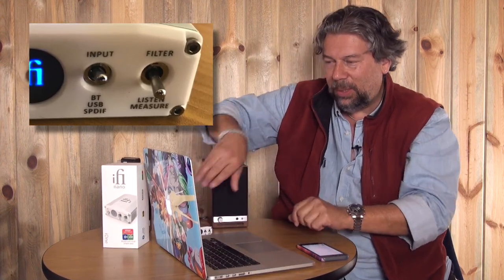Now on the front I want to choose the USB input, and then on my computer I'm just going to go ahead and press play. And now you're hearing really nice rich sound coming out of this — it's loud, there's a lot going on. Let's pause that.